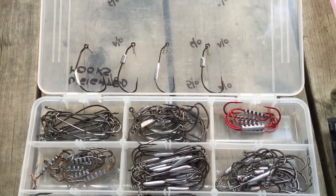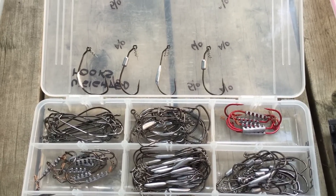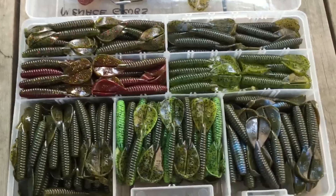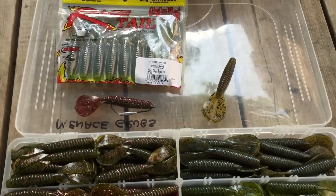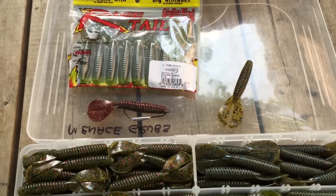There's the beast, finesse, some with a bigger weight, some with a bigger gap — all depends on what you prefer. Another option is throwing the Rage Menace the same way as I do the KVD Swim and Shiner, on a weighted hook or with a jig head.